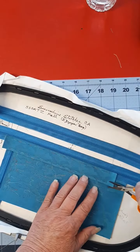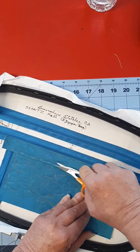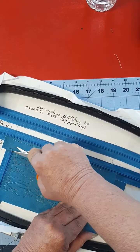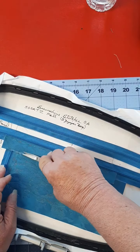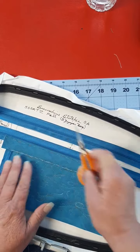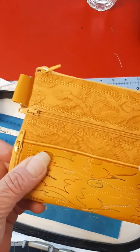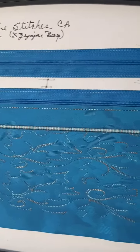Now you're going to trim that little bit of excess, because we're going to add a satin stitch right across that bottom line to finish that edge. You want it close, because you want your satin stitches to be neat. There's our satin stitch, and it helps pull out that design.